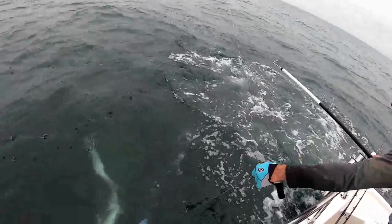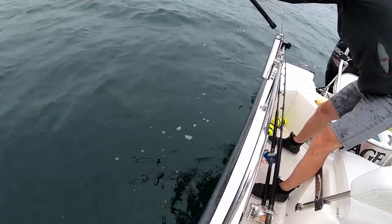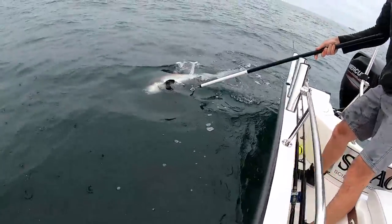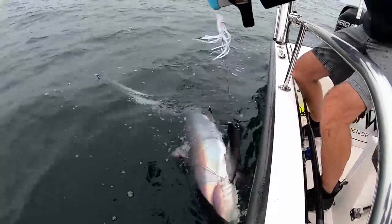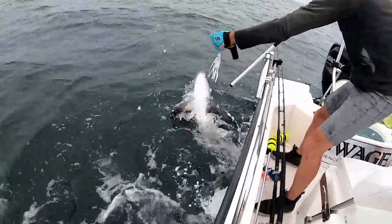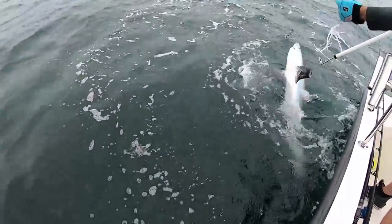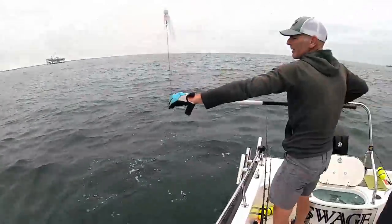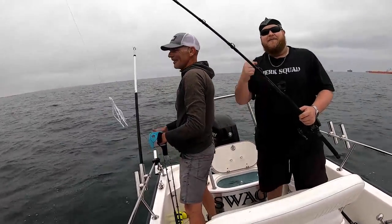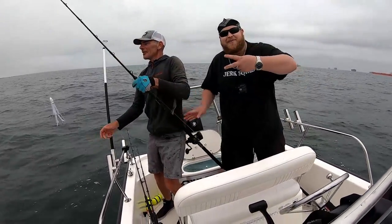Oh, another run — it's pissed! Look at it go, under the boat. We are going to release this thresher, you guys. It's angry! Let's go — that's good, man. Dale putting us on the threshers, you guys. Yes! Thresher number two. Good stuff, Dale. That's thresher number two. Make sure you guys subscribe — this is so cool. We're out here having so much fun, you guys.